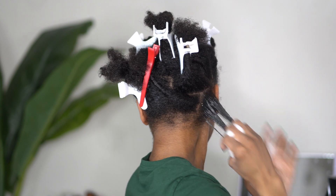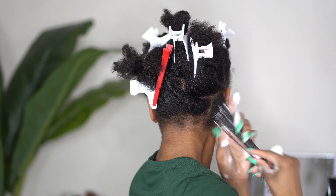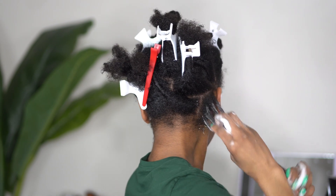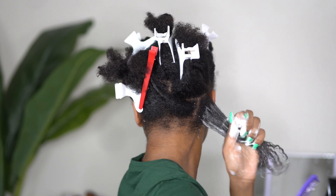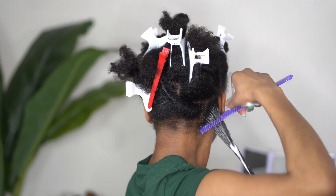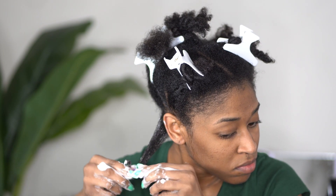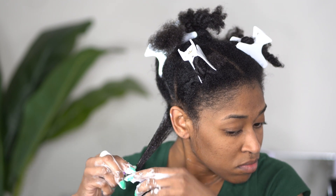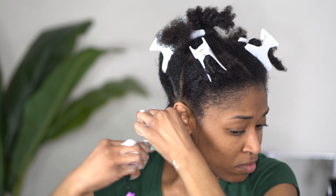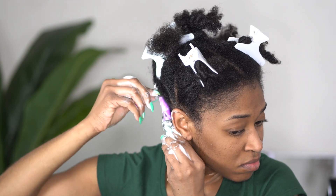I'm using a lot of this foam or mousse — I call them both interchangeably — and I'm just making sure that I work that through my hair. I'm going to go in with a comb just to make sure that my hair is thoroughly detangled. When you're getting ready to rod your hair, you want to start at the very end, hold your hair tautly, and smooth the hair as you roll it up. Then we're going to do a few little twisties to create those spirals with the perm rod.